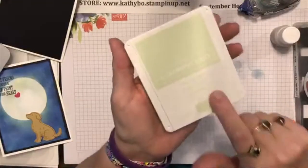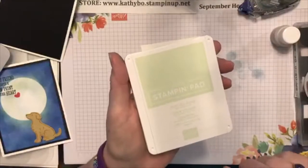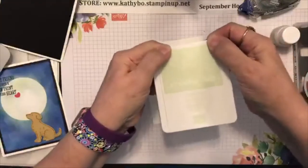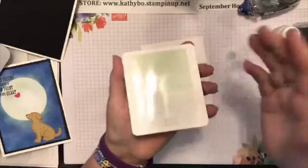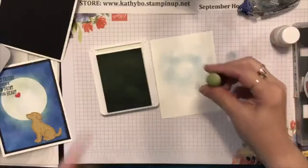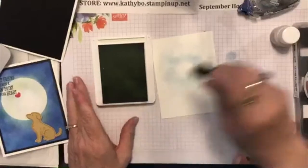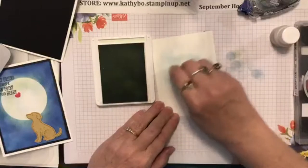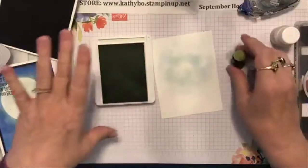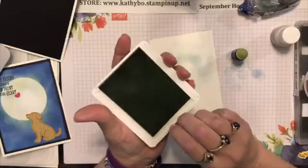Seaside Spray - prettiest ink ever. But then again it's got a 'C' on it, so y'all know I love everything nautical. This is called Soft Sea Foam. You see I always pinch them right here to pop them open, but you don't have to - you can just go like this. I think that's what they're designed to do. So we're just dabbing a little bit and going like this, putting a little bit more color right there.